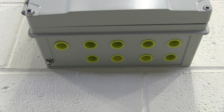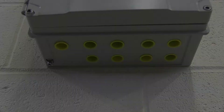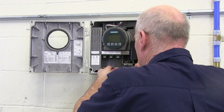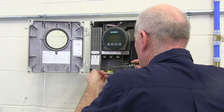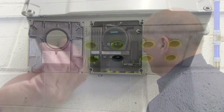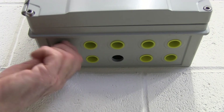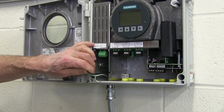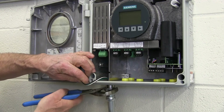Select the case openings you will use for power and signal cable connections and remove the blind plug from each. To begin wiring the transmitter, open the meter door and remove the power input cover. Thread an NPT adapter into the case opening, feed in the power cable, then seal the conduit connection.